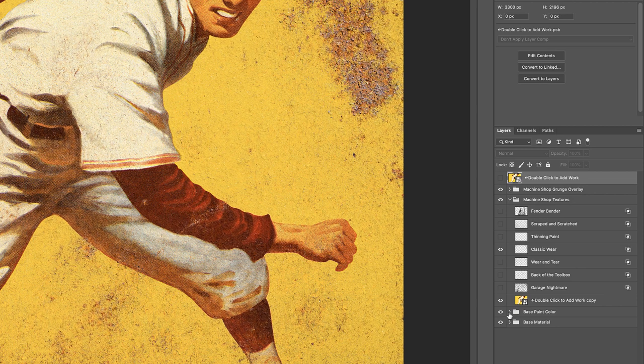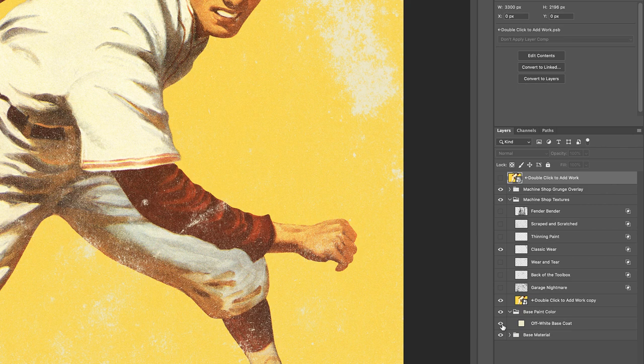What's cool about it is we have a base paint color here. So let's say you don't want to have the actual grunge, but you want to have rust color or paint color. You can just click that, and then you're automatically going to get a paint color behind it, which is essentially an off-white base coat.